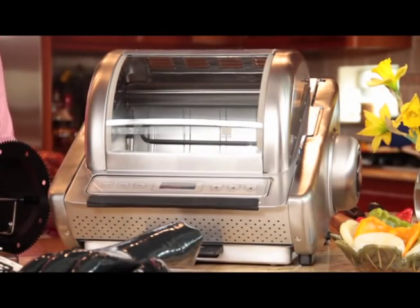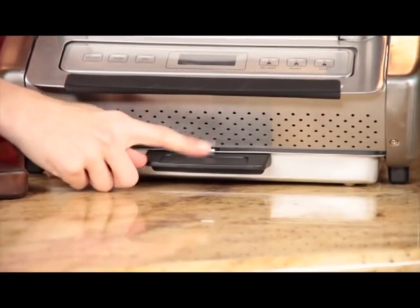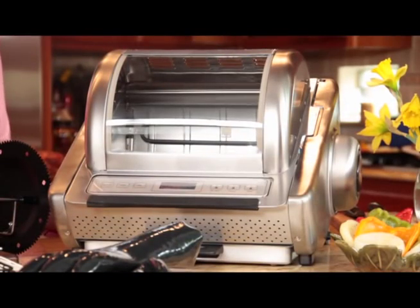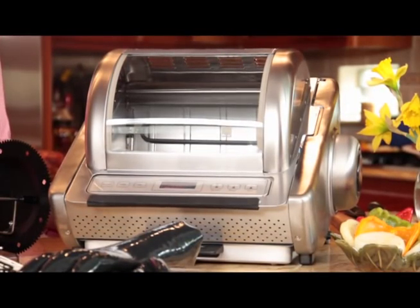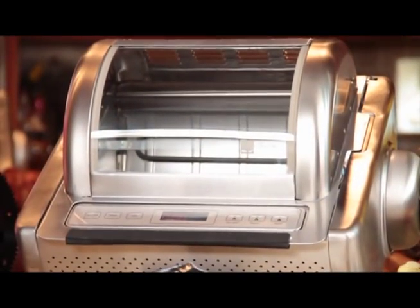There are two built-in safety features that you must be aware of. There is a drip tray located on the bottom of the rotisserie. This tray must be properly in place and the legs must be out, propping the unit up. The rotisserie has to be in the proper position before you can turn it on.